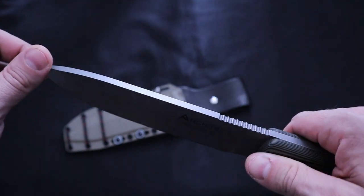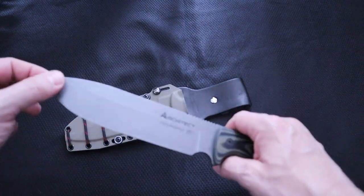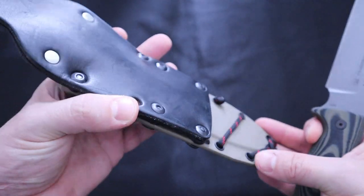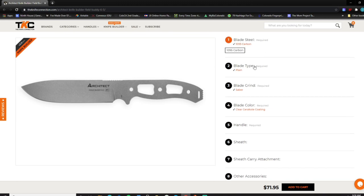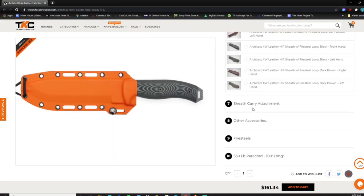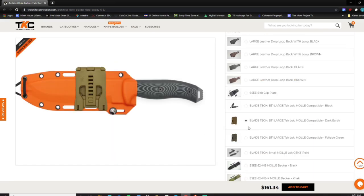The closest comparison to this would be your SE6, which I did a versus battle between them. I do have this sheath from the Knife Connection here. We're going to roll in some footage of the Knife Builder that you can use to fully customize this thing between handle scales. Right now they're only offering one finish, but in the future there may be more. The new Knife Builder is actually a lot easier.